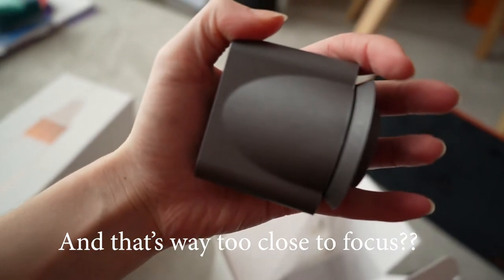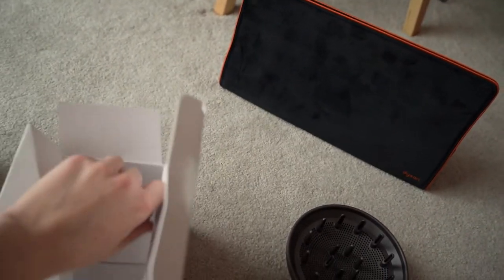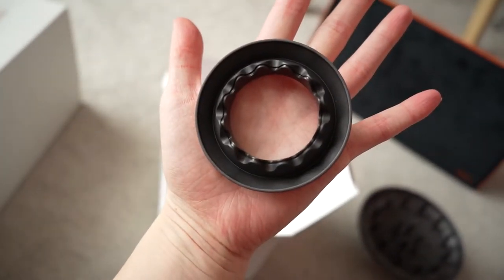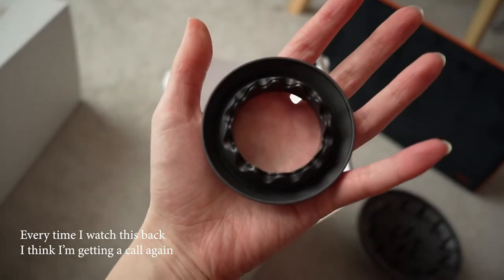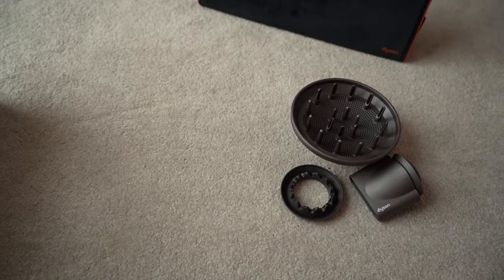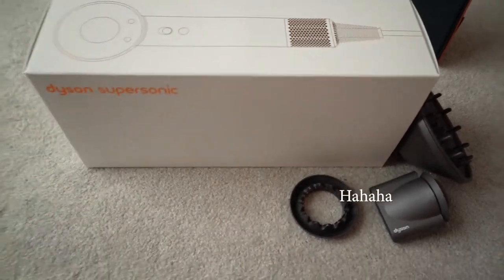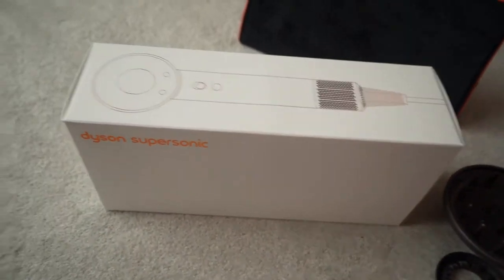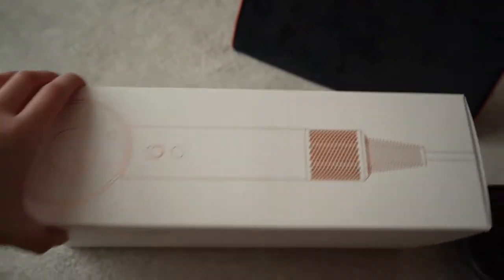How do people get their cameras to do this focusing? I've got several of them on my hand. And then we've got this one. I'm getting a phone call which you might be able to hear in the background, so I will go and answer that. So next and finally — unceremoniously hit the diffuser out of the way — we have the hairdryer itself and the display case which comes with it.